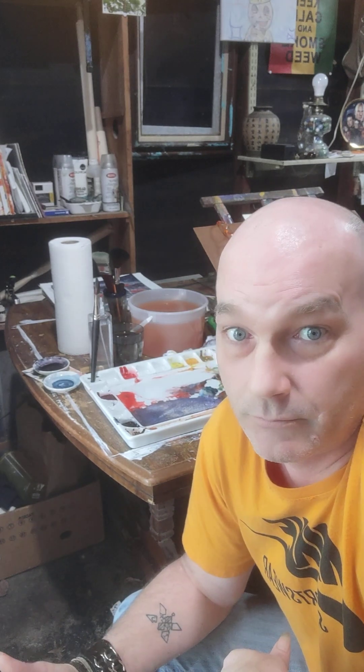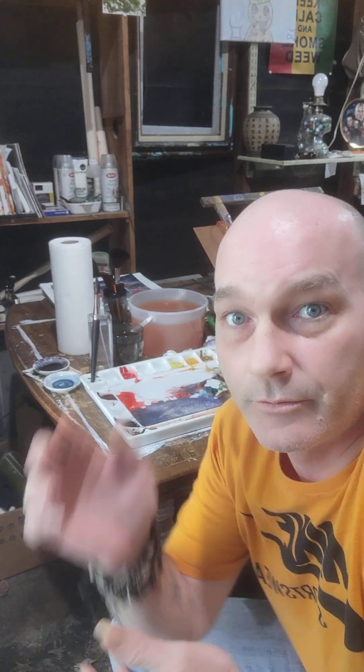You don't have to use a porcelain palette. You can use plastic — it'll do just fine. It's going to allow you to mix your paints, mix whatever color you want, and apply it to your paper. You're good to go.